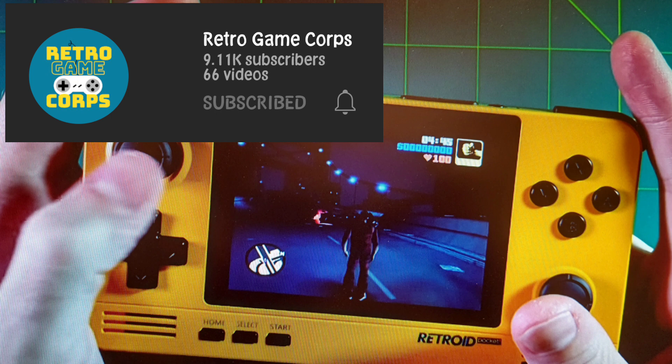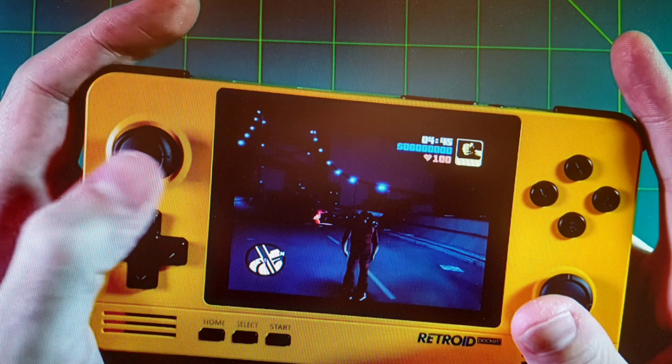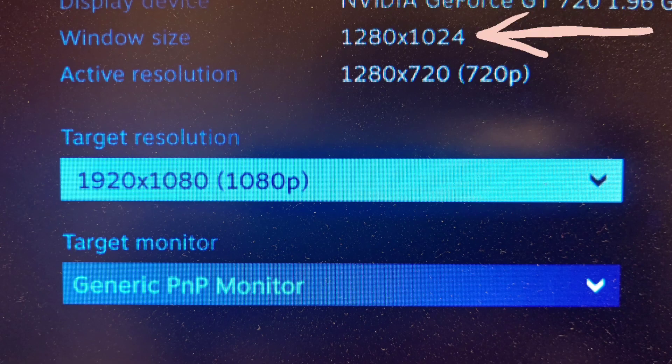If you have been using Steam Link, you will probably be frustrated because there is no full screen. But Retro Game Corps was able to get it in one of his videos — he got it right after his update but I didn't. So I spent some time to figure that out. By changing the resolution of your desktop to the size shown here, you can have 90% of your games run in full screen.